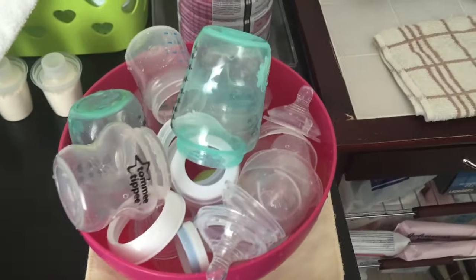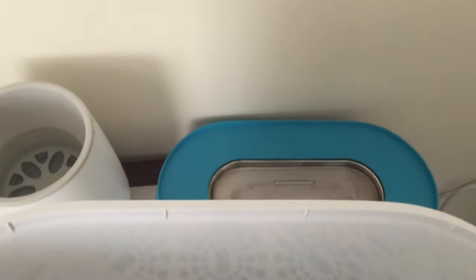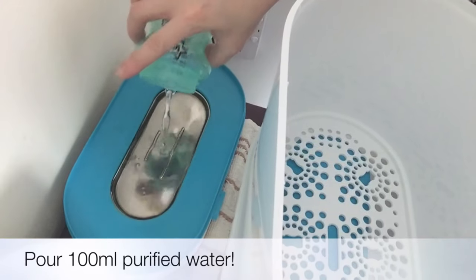These are my prepped bottles and this is the sterilizer. I'll put them in in a bit. I'm showing you how to remove the parts and then how to put the water in.